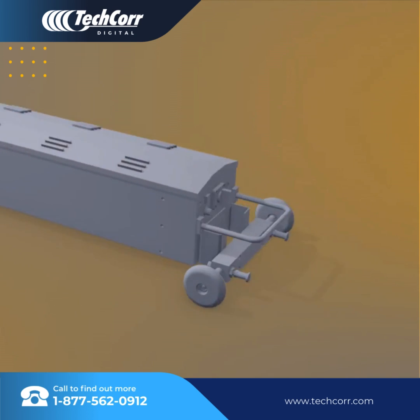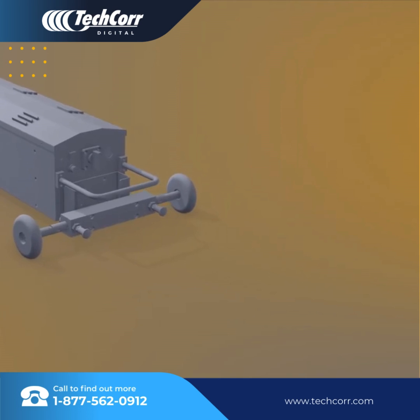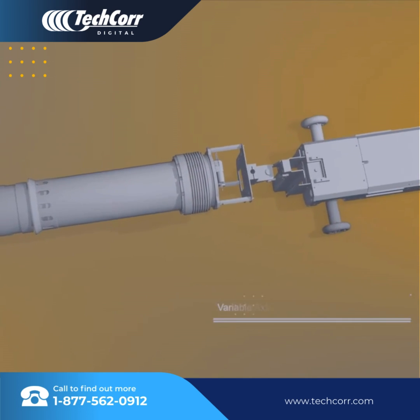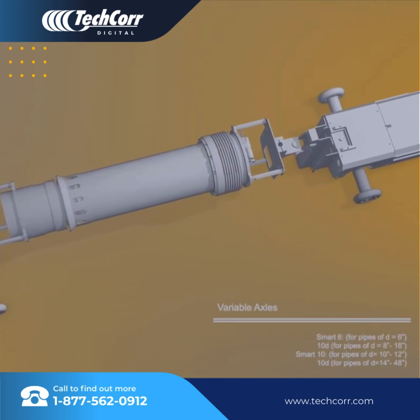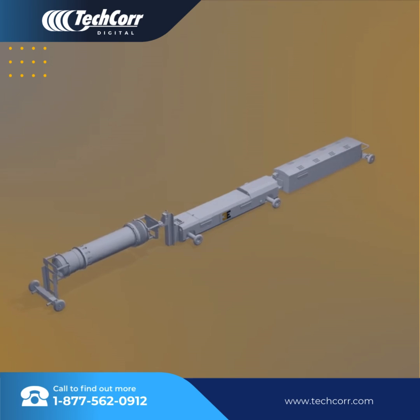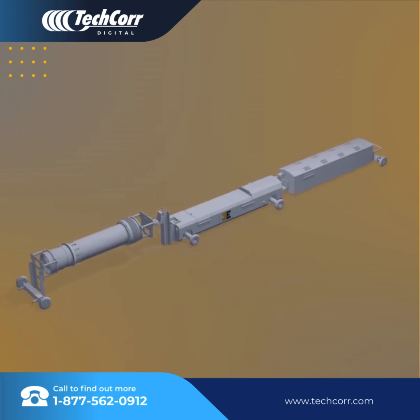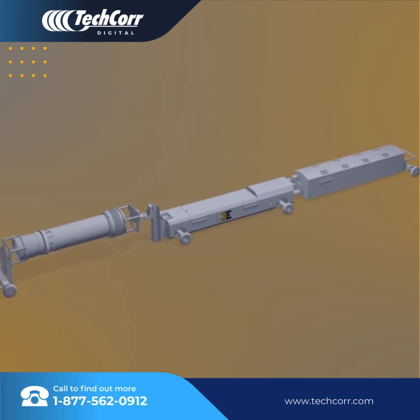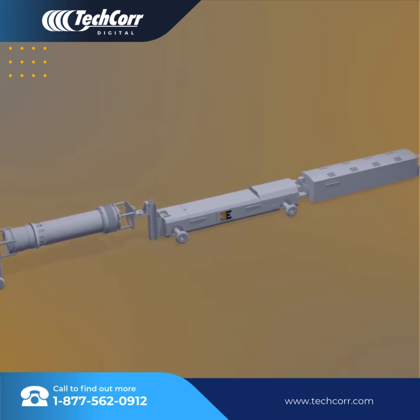The crawler's wheel axles are variable and extended to ensure the centering of the unit within the pipe. Two axles are adjustable to expand without having to remove from the crawler. An all-stainless steel body makes it perfect for the harshest of pipeline environments. The design of the system ensures a user-friendly interface with safety, reliability, and efficient work.